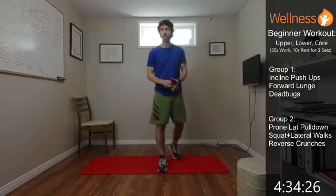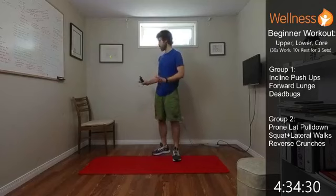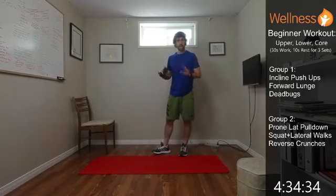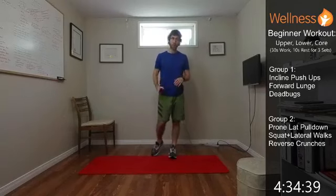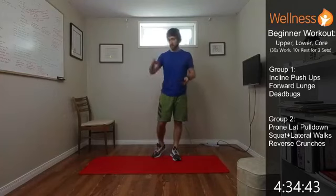First group of exercises, we're going to do an incline push-up. If you have something to incline yourself on — couch, chair, stairs, whatever it may be — we're going to do that. The second exercise will be a forward lunge, stepping into it and alternating. And then deadbugs — we'll be on our back, working on our core.